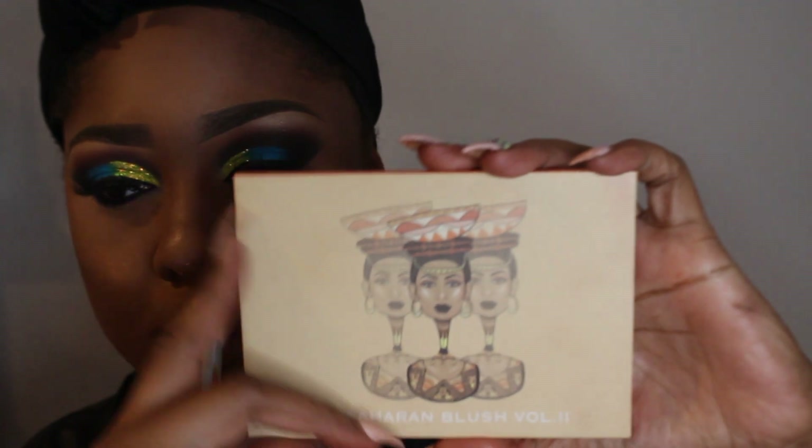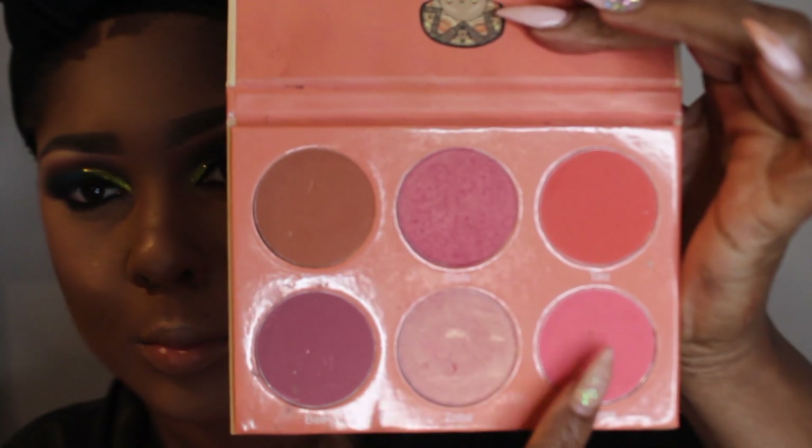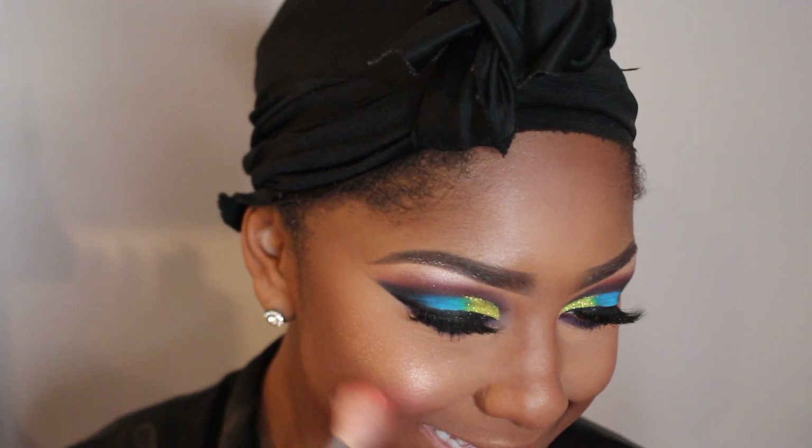Now I'm going in with my Saharian — I believe this is Volume One — blush palette. I'm mixing these two colors together. I just want a nice pinky, rosy flush to go with this, and I think it just freshened up the look a little bit.